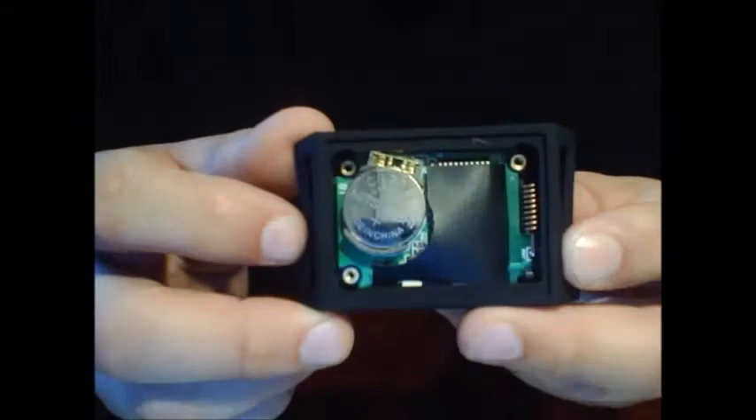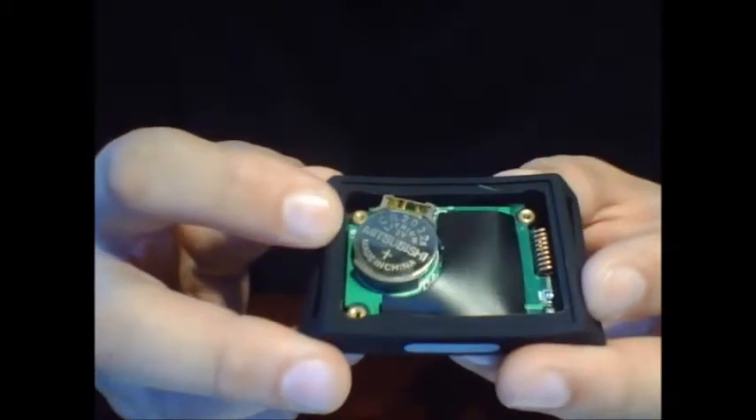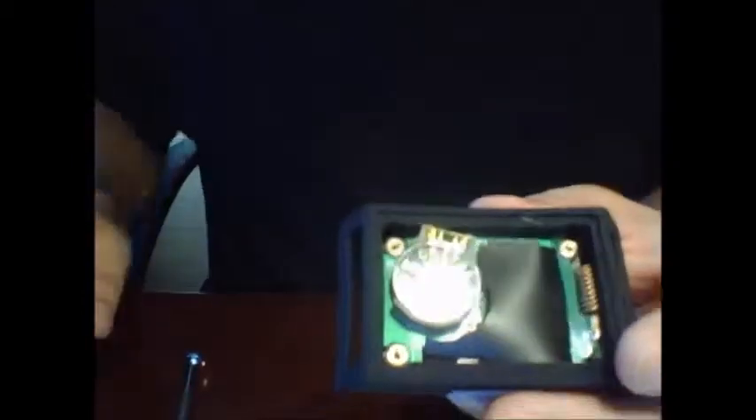This is the proper placement for the battery. You do not want to see the crimped side of the battery up. You want to see the side of the battery that's the positive side — the side that has the writing on it. That's very important, otherwise it will not work.